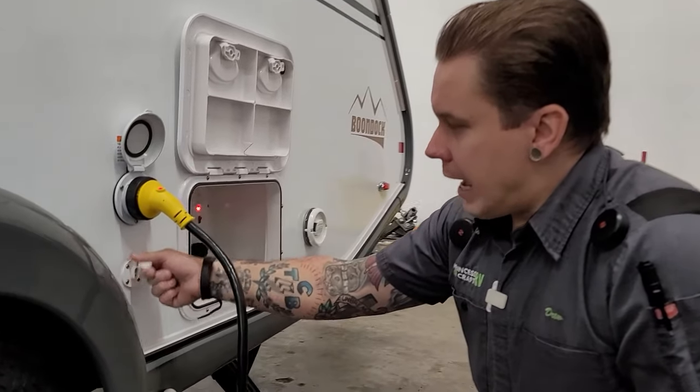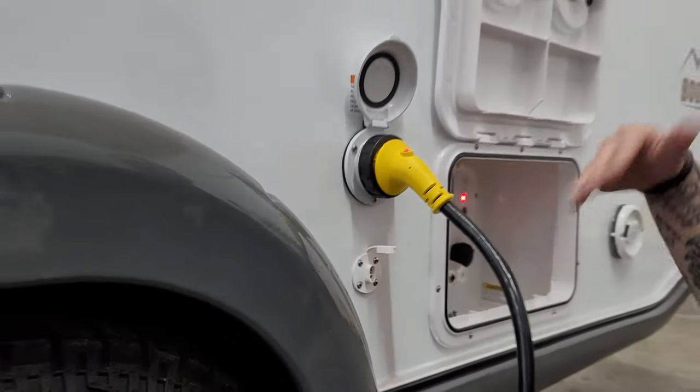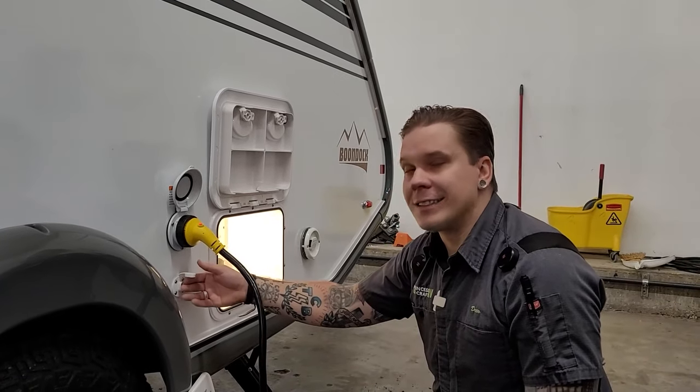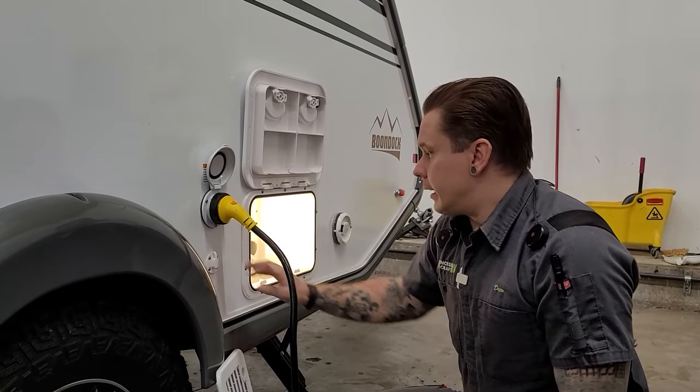Dropping down below that, we have a solar plug here designed for a portable solar option. Of course this unit has roof-mounted solar, but if for whatever reason you wanted to supplement that with a secondary panel, it is very easy to do so here on this body connection.